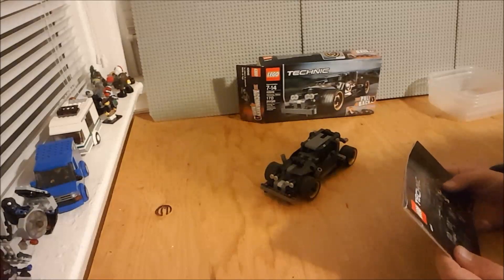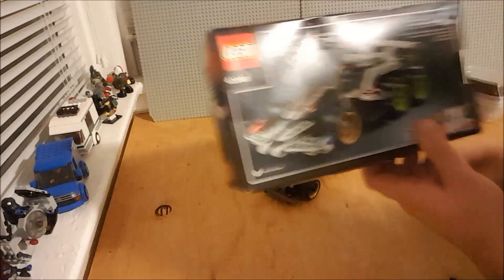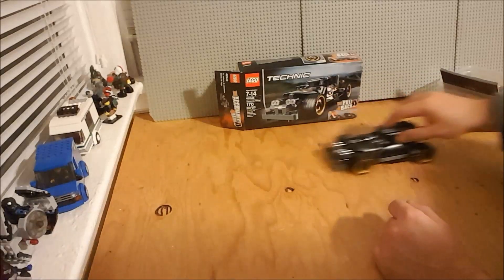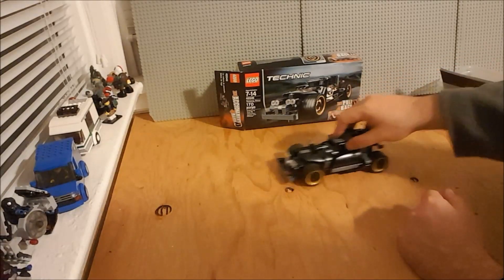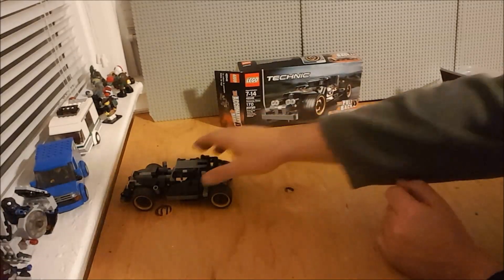This didn't come with the instructions for the combined build, and I doubt the other one did either — it's probably something you can look up online, or you're supposed to try to figure it out from the picture. But they went to a lot of trouble to inform you that you could. The instruction set is on lego.com. So there you have it — the Getaway Racer. I like it.